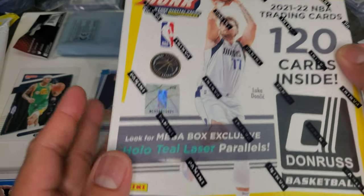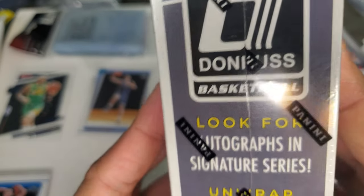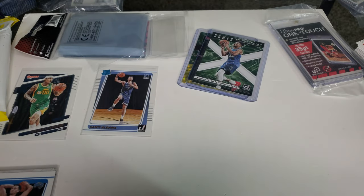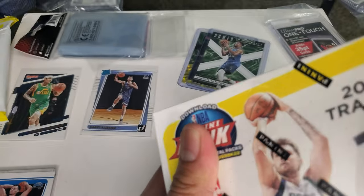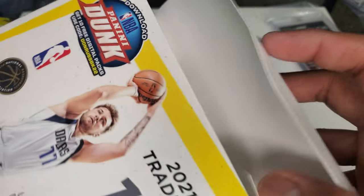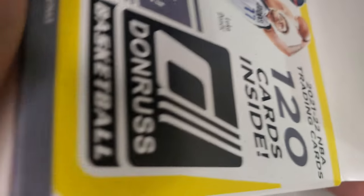This Mega Box has 120 cards inside. We're looking for the Holo Teal Parallel — there's an autographed Signature Series. Iconic Rated Rookies featuring the hottest young stars. It retails about $54.98, which is so cheap because if you buy this there's probably way more. A lot of people are buying cards lately. I just got lucky today — they were probably stocked today and not a lot of people saw it. There were a lot of Pokémon cards there too.